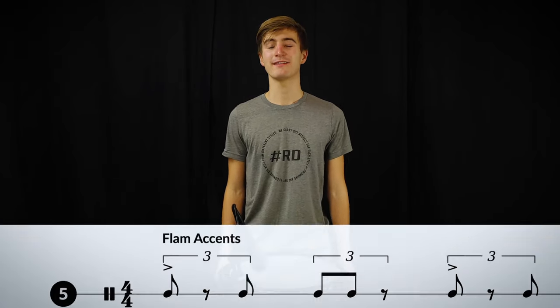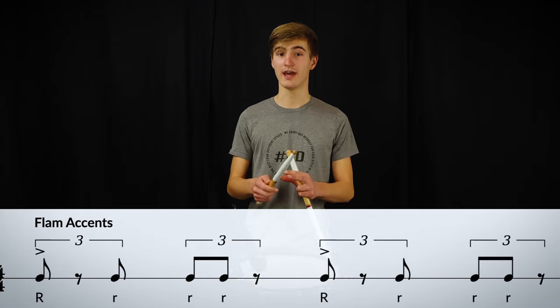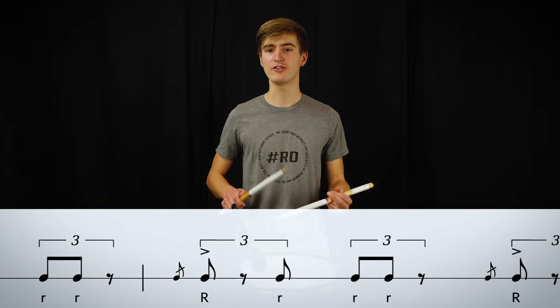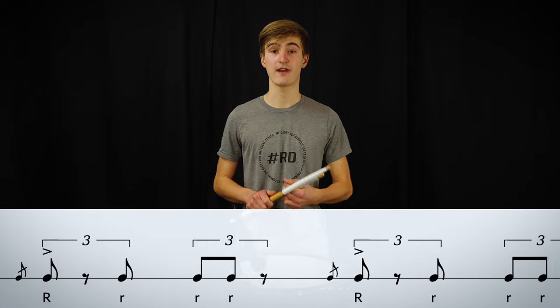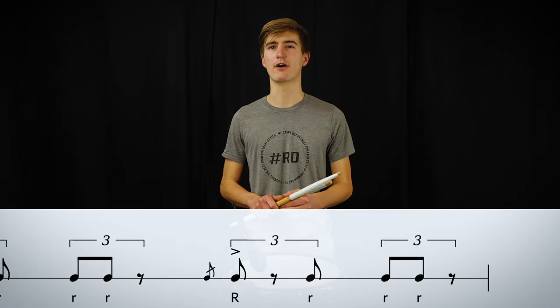For the next rudiment, the flam accent, try to maintain an even pressure throughout the hand. This will help you to play the flam accents very smooth. Don't squeeze your sticks to play the accent or the flam, because that will abolish your open, warm and dark sound.